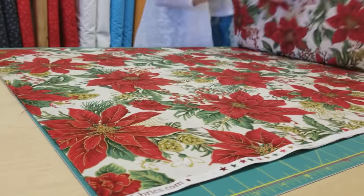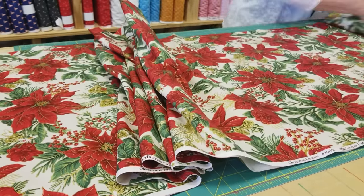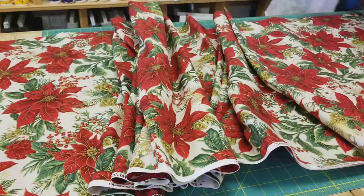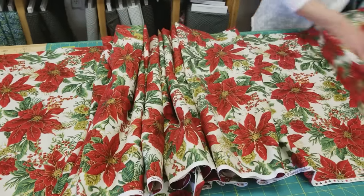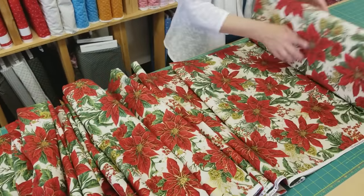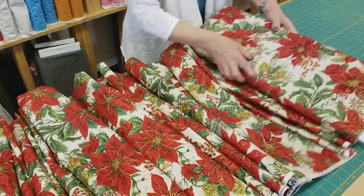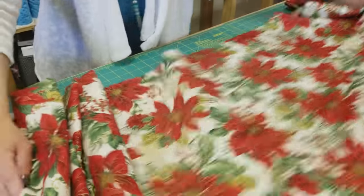We're going to need four yards of whatever fabric you're using. This is my pattern — it's a free one — and if you're going to be making this I would recommend watching the video and getting the pattern, because it'll be a lot easier for you to make it if you can see everything written as well as me demonstrating.